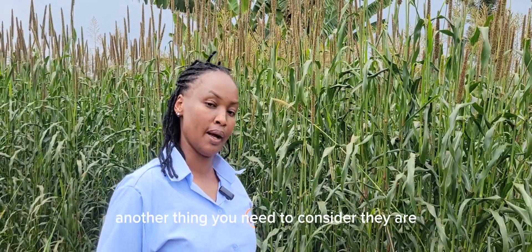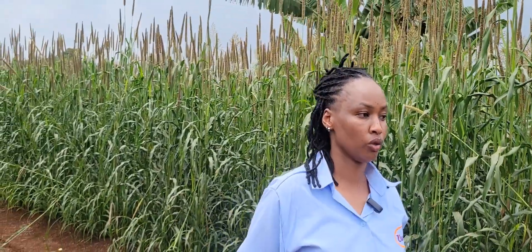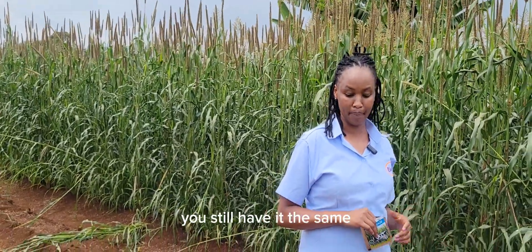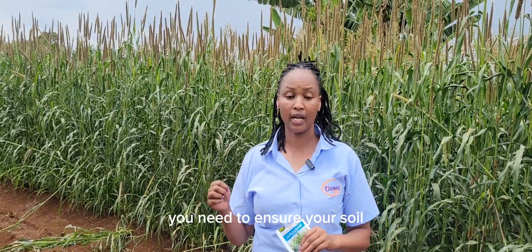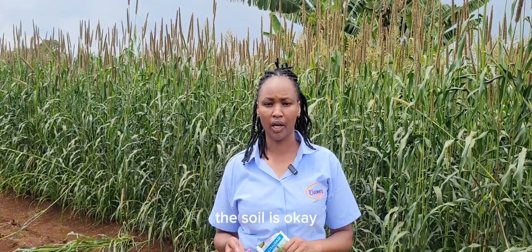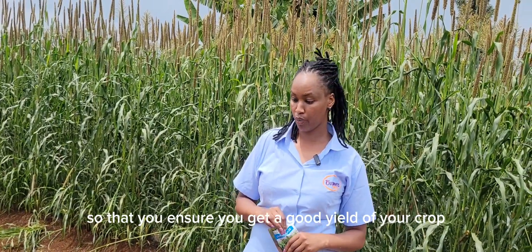Another thing to consider: they have the trait of drought tolerance, so in case you don't have enough water you still harvest. Number three — what you need to consider is your soil. You need to ensure either you have done soil testing or that the soil is okay nutritionally: not too acidic and not too alkaline, so that you get a good yield.